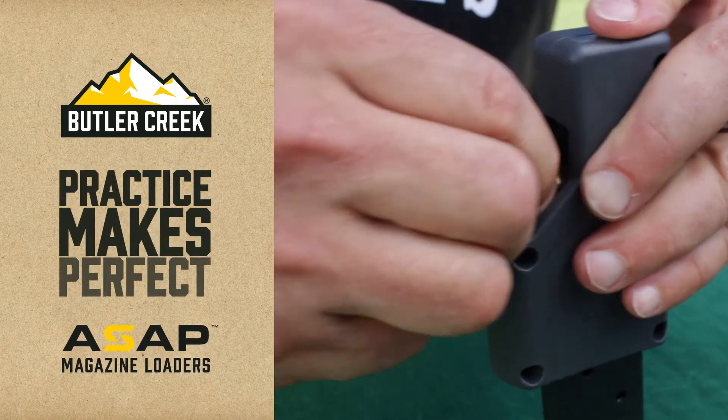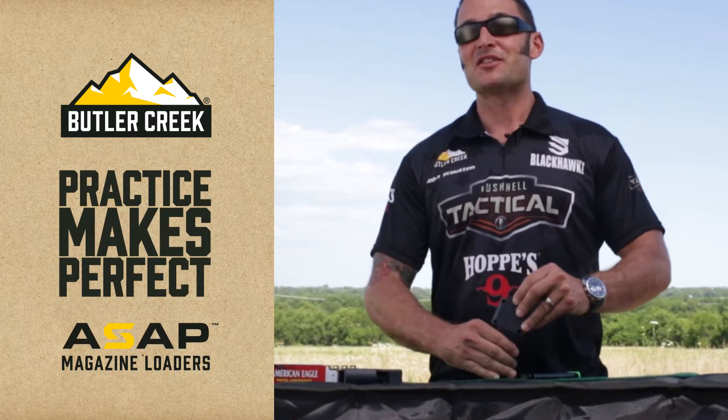With a little practice you can get pretty quick at it, and it'll definitely save your thumbs.